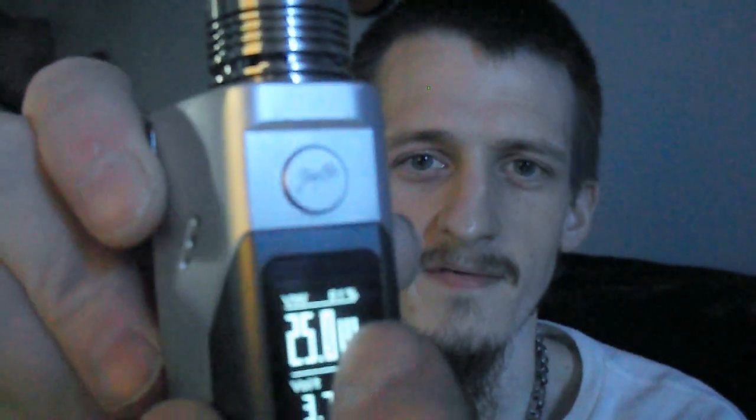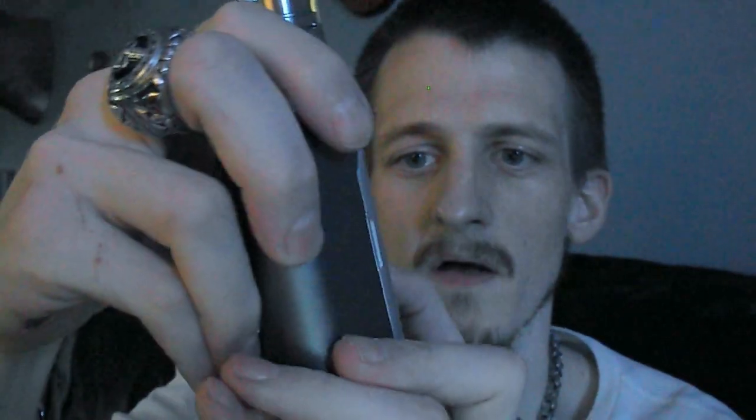I just wanted to show this off because it's neat how they managed to fit three 18650s in the palm of your hand with so much wattage and control. You can change your battery display from a percentage to a bar. It shows you your ohms on one side, and on the other side it shows you the amps your batteries are pulling as you hit it.